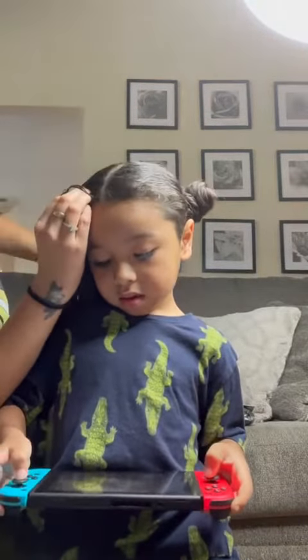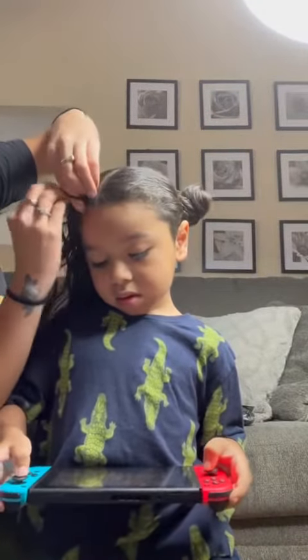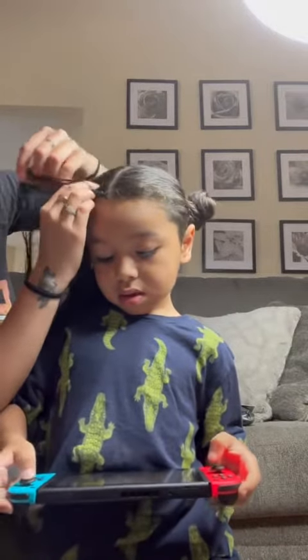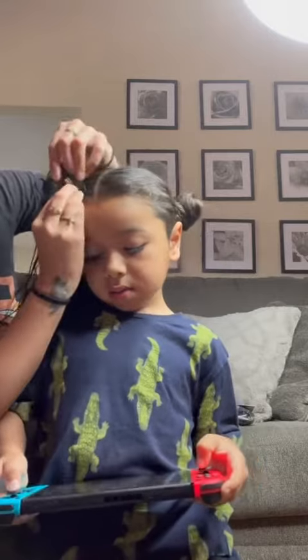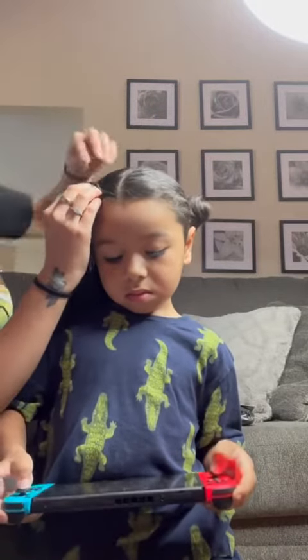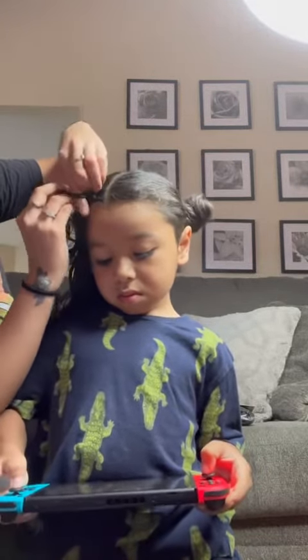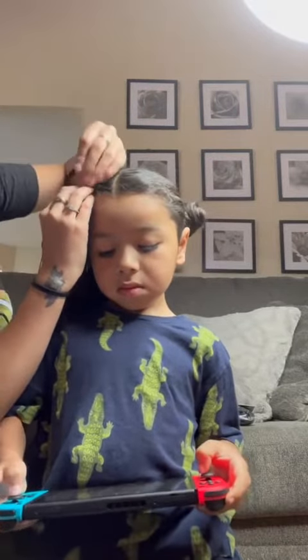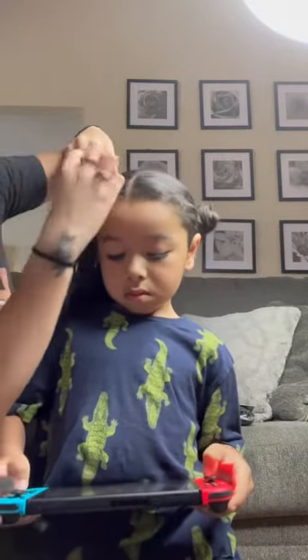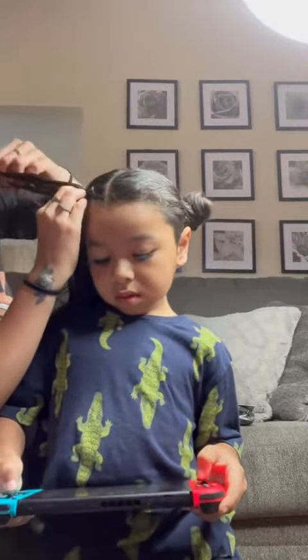Here I'm going to start my braids — he's playing his game so it makes it easy. I didn't show it but I sprayed his hair down with lots of detangler and put a ton of gel. With his hair I have to constantly comb through or else it will definitely tangle at the bottom.